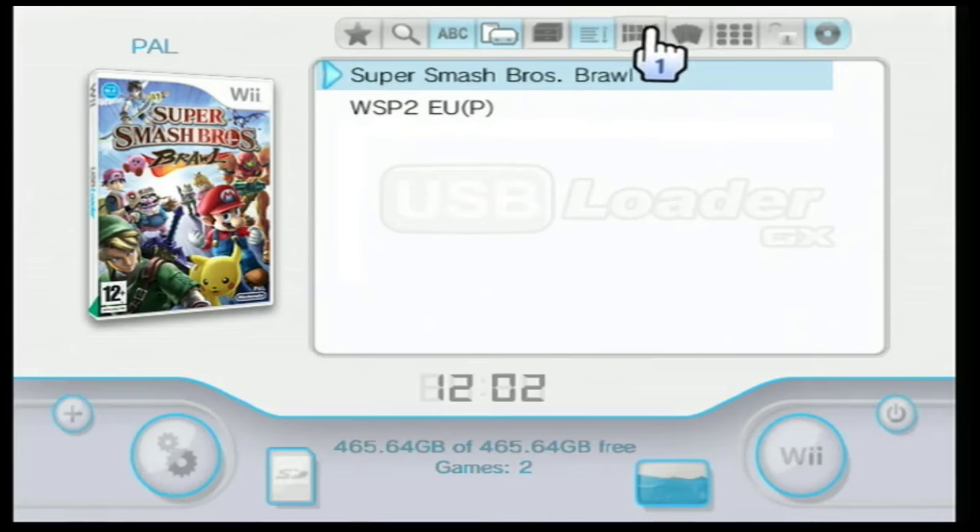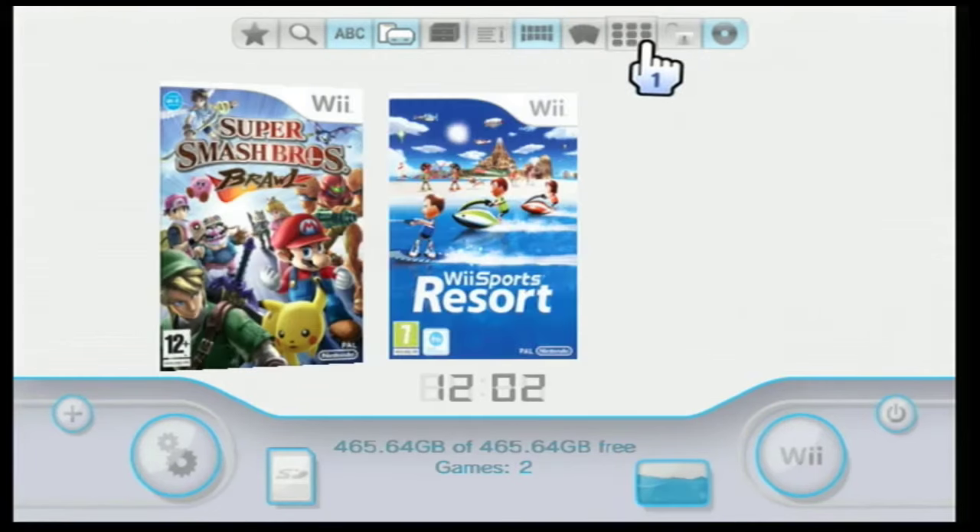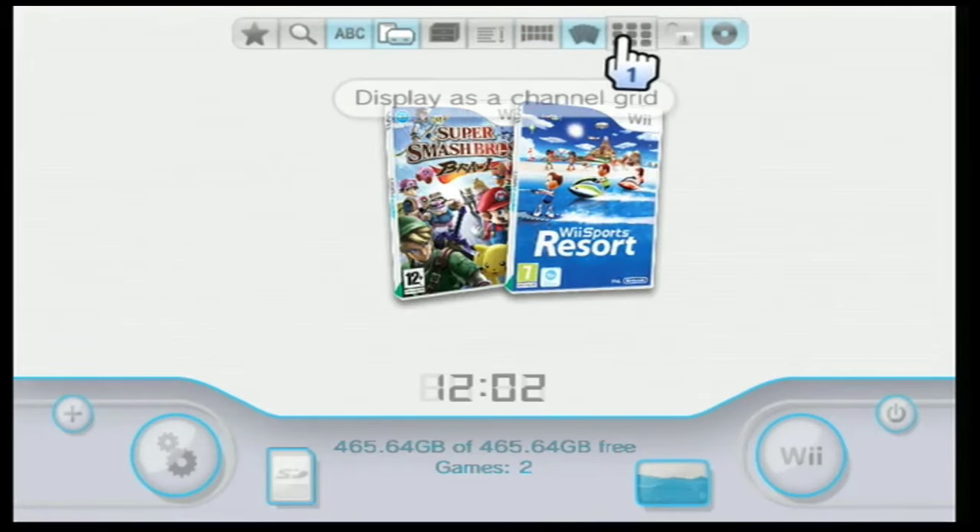You can also try displaying the games as a grid, as a carousel, or as a channel grid.